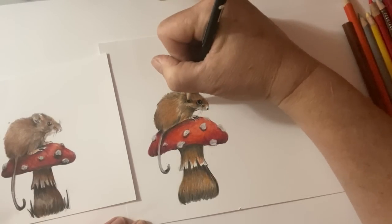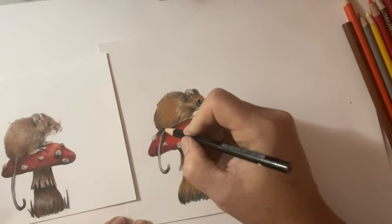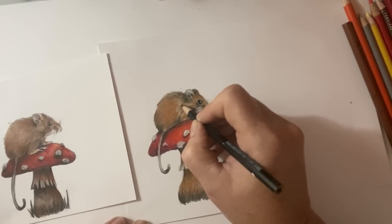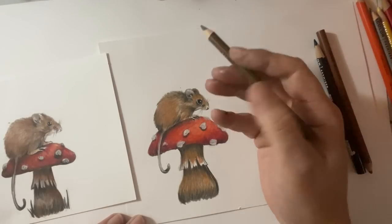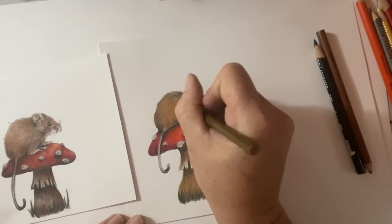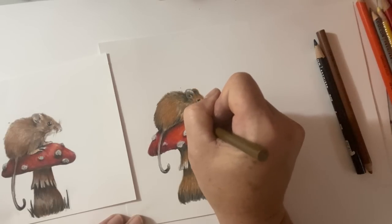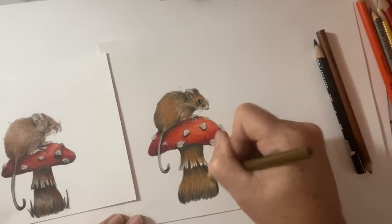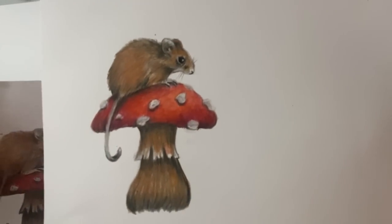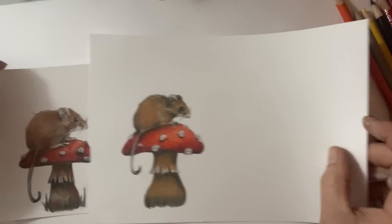There he is - there's our little guy. I hope you like that tutorial, I hope it gives you some ideas and inspiration. Just pick up whatever you have and have fun drawing and playing, and experiment with things. Hopefully those little details I gave you will create an illusion of a little bit more three dimension and realism, especially in the fur. Because once you've nailed fur you can draw any kind of animal really - just have fun with it. So a little guy on a mushroom - there you go. Hit the like button if you enjoyed it, and I hope to see you again soon. Take care everyone, have a great day, bye!